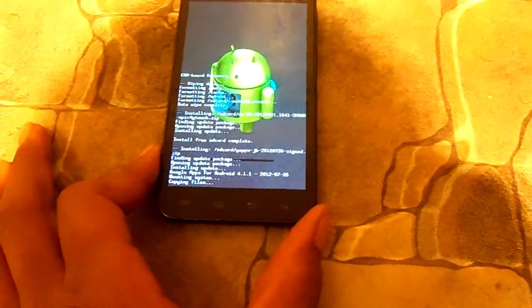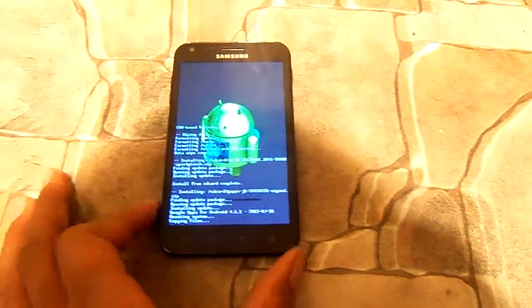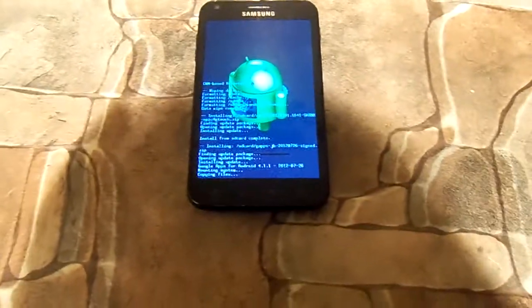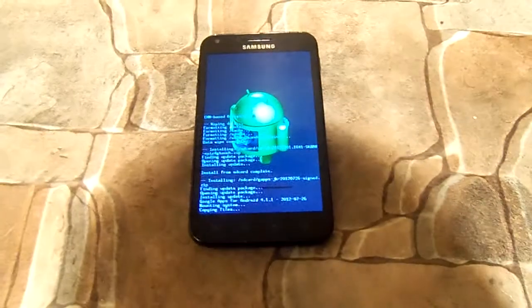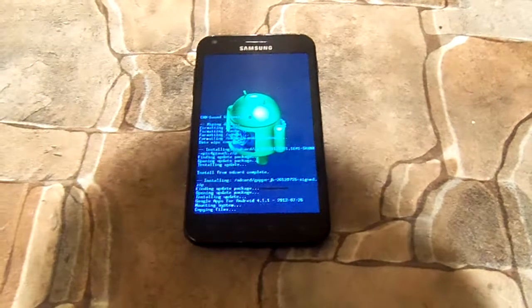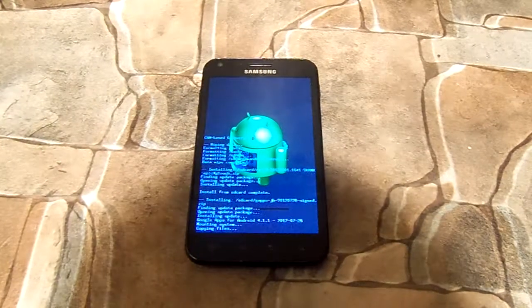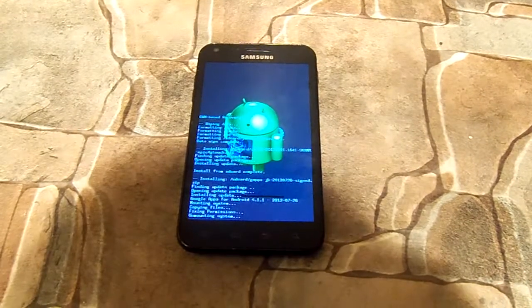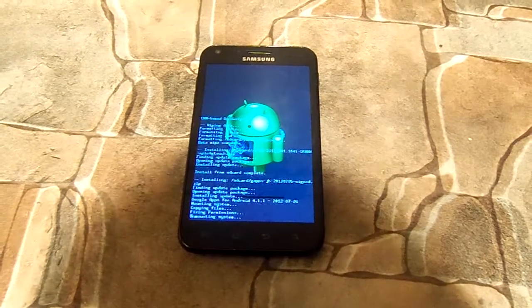The second thing you're going to need to download is the Google Apps, as it does not come with this flashing or any flashing of custom ROMs — some of them don't come with them, especially the ones with Jelly Bean as these are betas. So you're going to want to download that if you want the Play Store, Gmail, or anything like that. I think it's 86 megabytes.